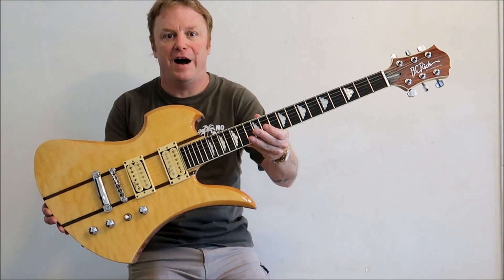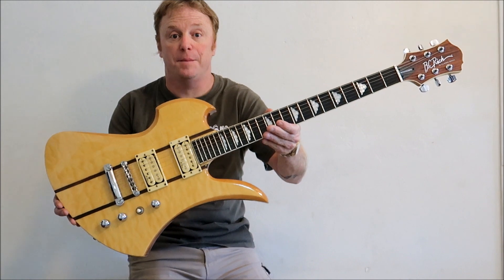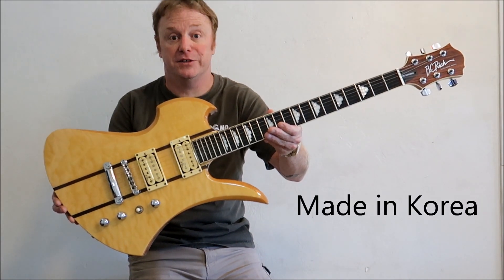Hey everybody, welcome back to Pickin and Flippin. Today we got a pretty neat guitar for you: a 2005 BC Rich Mockingbird New Jersey Classic Series.